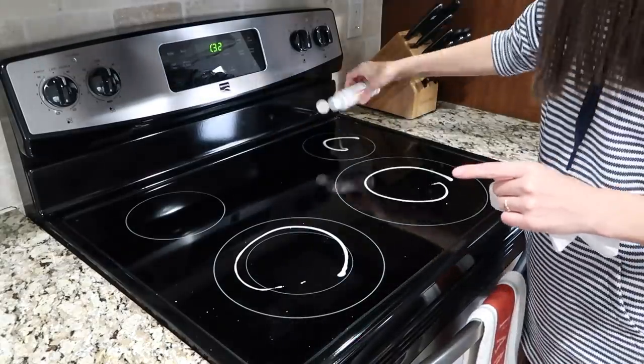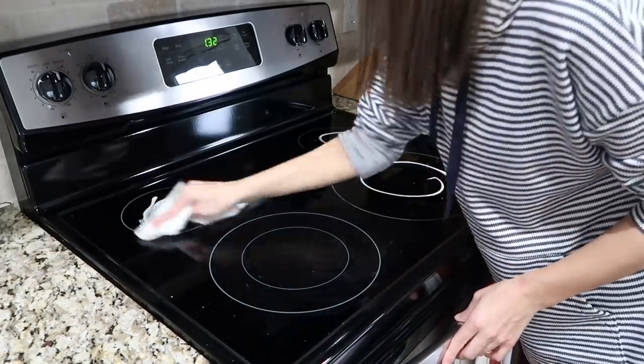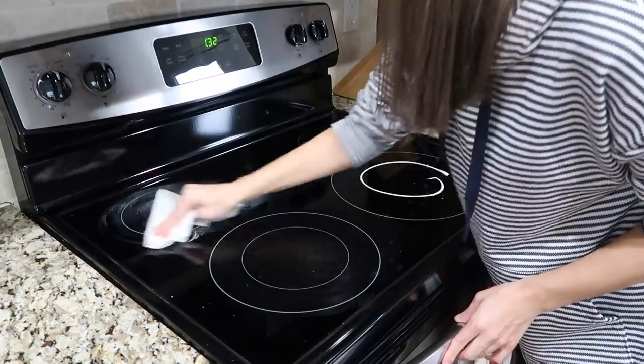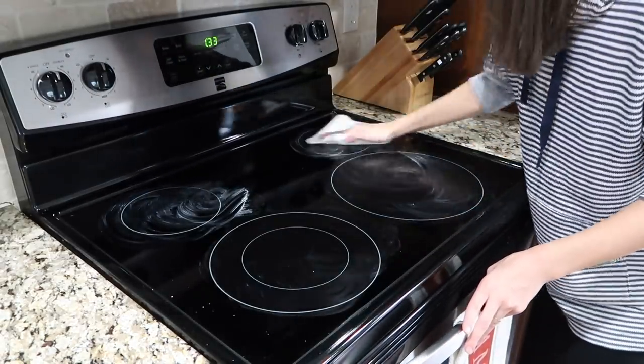Now I'm moving on to the glass stovetop and I'm using just some glass stovetop cleaner and then the Viva signature cloths to scrub anything that's stuck on.